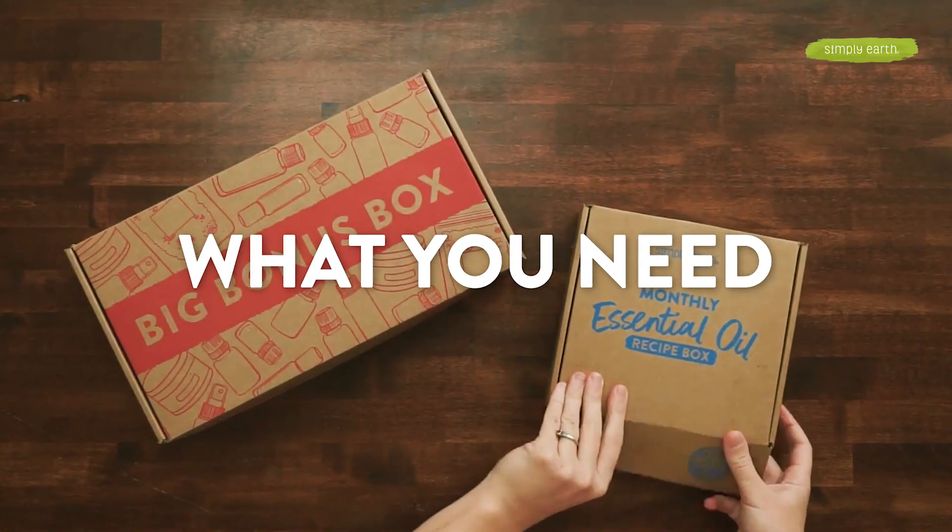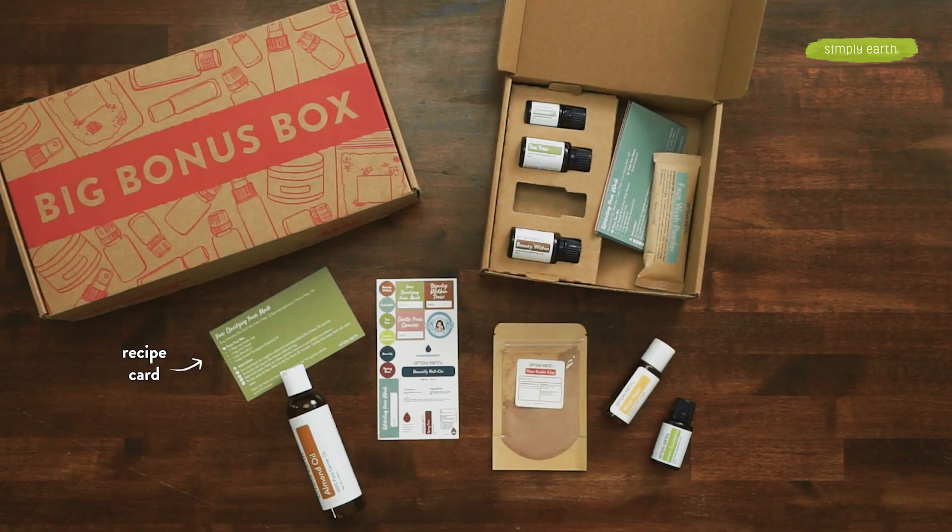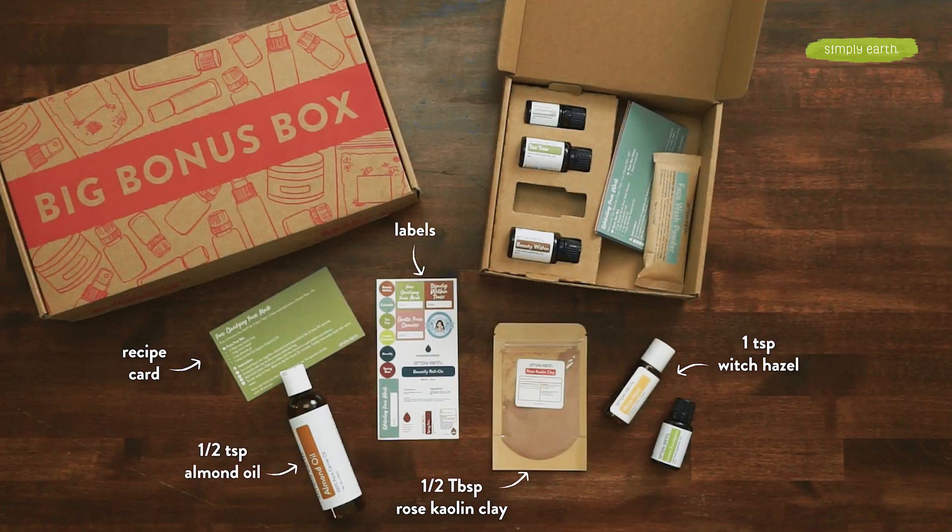Here's what you need to make this recipe. I'm first going to grab my recipe card for my pore clarifying face mask recipe and labels. I'm going to be using a half tablespoon of rose kaolin clay, about a teaspoon of witch hazel, a half teaspoon of almond oil, and one drop of lemon eucalyptus.